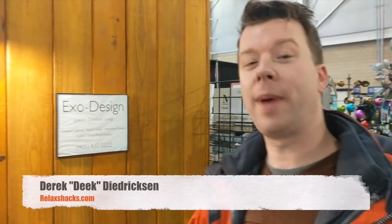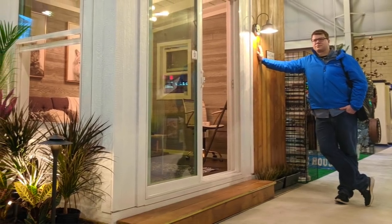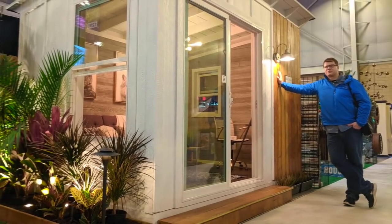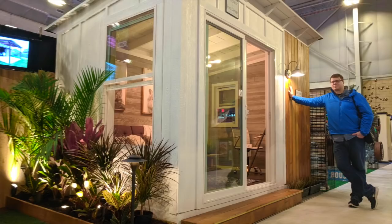Hey, what's up? Deke, relaxshacks.com at the Oklahoma City Home and Garden Show. We're walking by checking out some of the exhibits, and this one was particularly striking. It's by XO Design — it's a she-shed, styled by the sea.